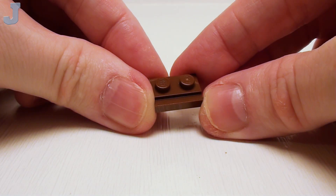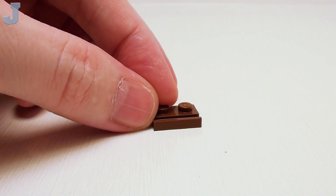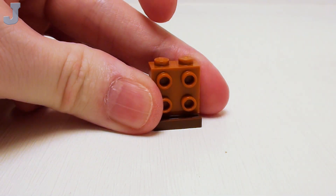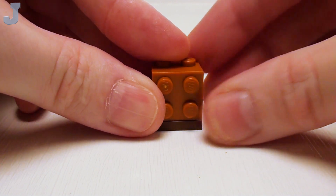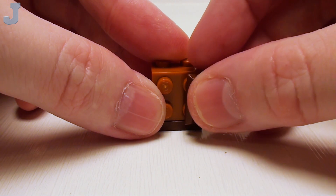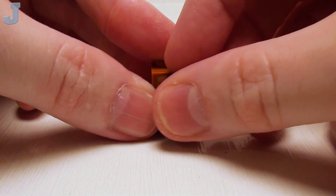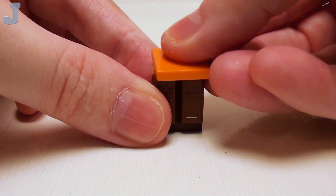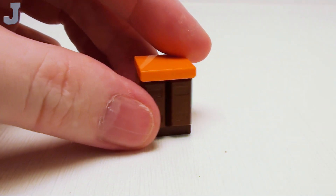Let's begin the construction of our lower kitchen cabinets and countertops with a 1 by 2 plate with slide. Place a 1 by 2 by 1 and 2 thirds brick with 4 studs right on top. Face the studs with a 2 by 2 plate and a set of 1 by 2 ingots — these are going to be our cupboard doors. For a countertop, a 2 by 2 flat tile. We're going to make two of these.